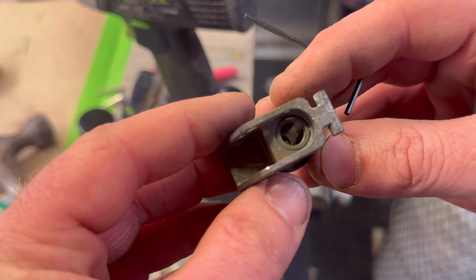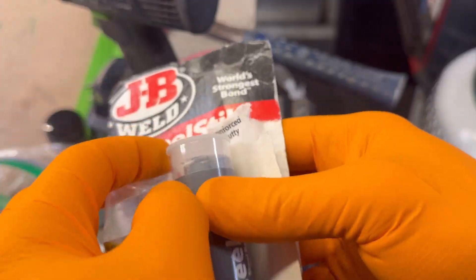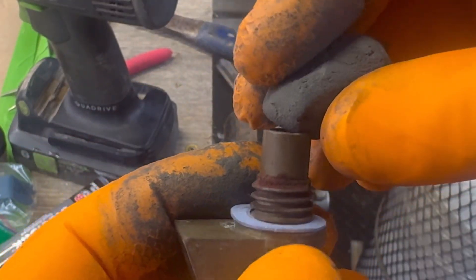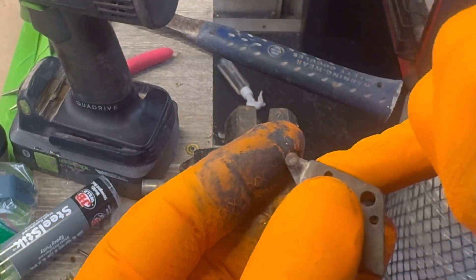For an M201A1 fuse head, first drill out the entire length of the time delay, fill it with JB Weld steel stick epoxy putty, then allow it to cure and proceed with all the previous steps.